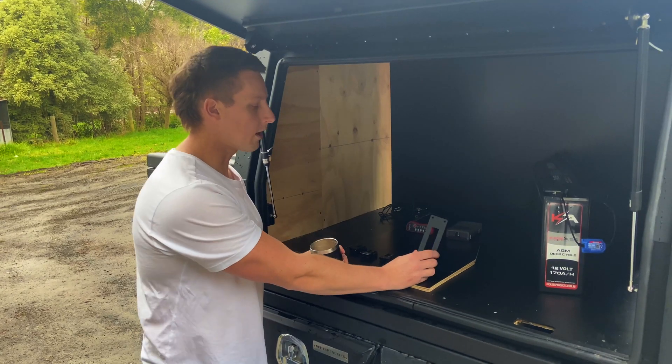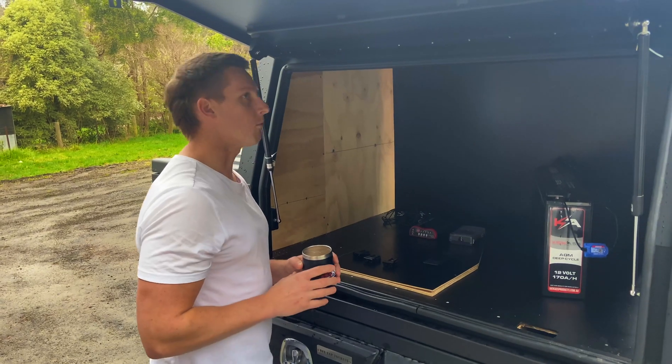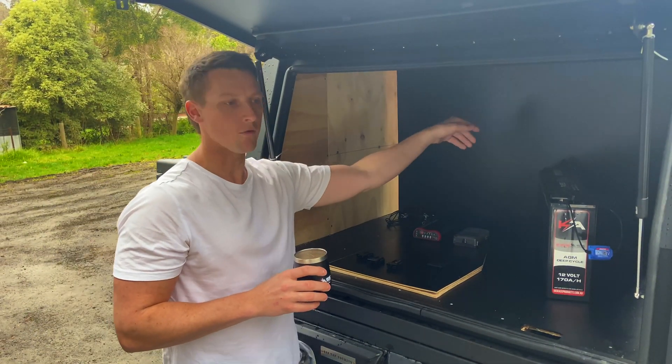We've got Hardcore Lighting, so we've got a cool flush mount that's going to go into the panel. That switch will be just there and we'll run lights up top, underneath, and then the same on the other side.